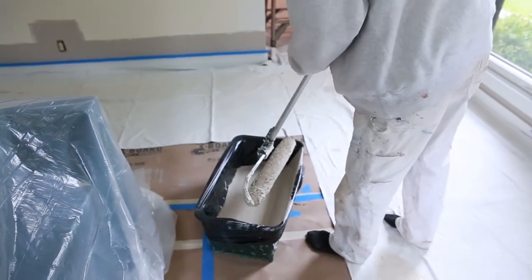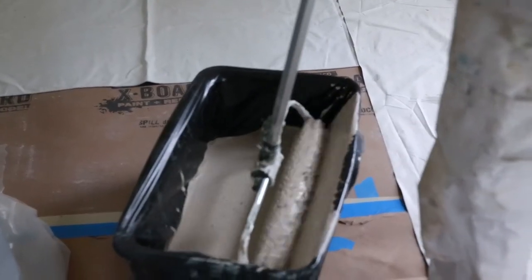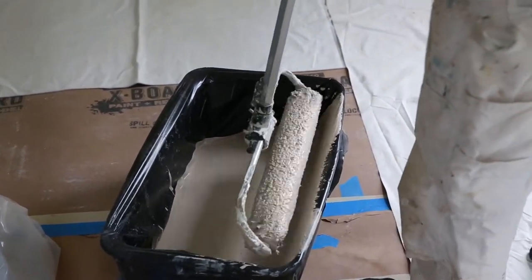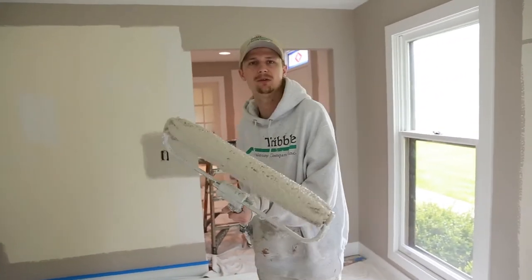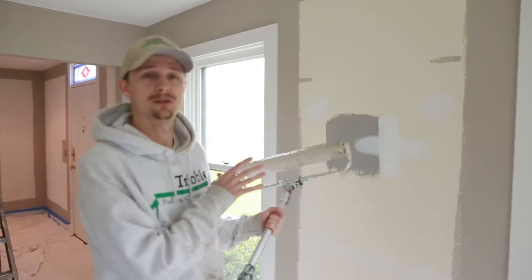The first thing you want to do is get your roller filled up with paint. You don't want too much paint, just enough. If you do it enough times you'll get the feel for it — as you can see right here, that's about as much as you want. There are also multiple ways to actually use this roller.